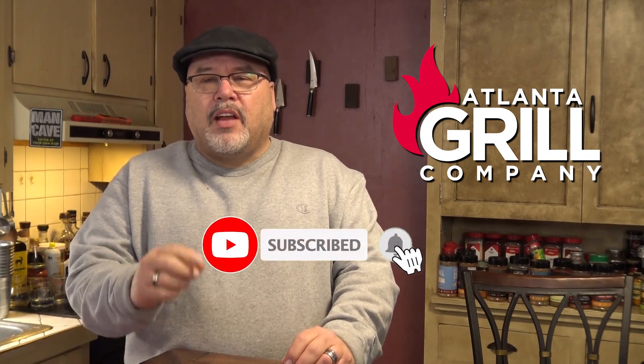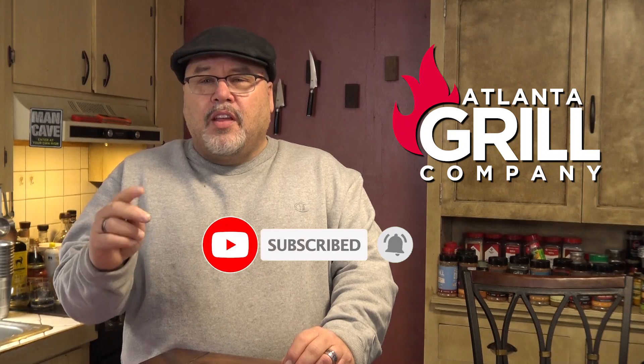If you're watching us on Facebook, how about giving us a thumbs up? And if you're watching on YouTube, how about hitting that subscribe button and then hit the bell icon so you can get alerts each time we publish a new video. So let's get started.